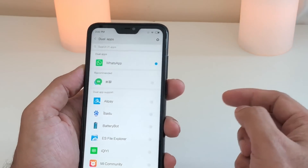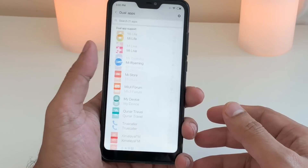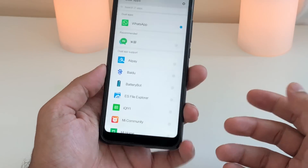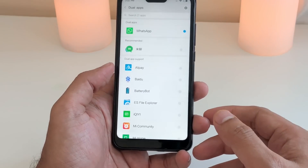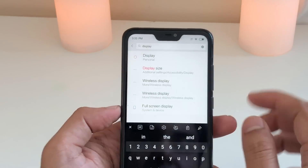I have installed two WhatsApp accounts because it is a dual SIM phone. You can also install two Facebook accounts, two Twitter accounts, or whatever you like. The third tip is about the display settings.